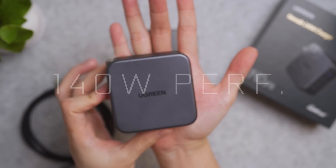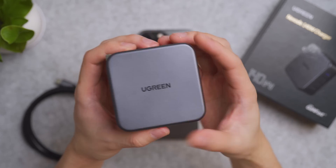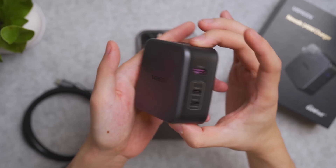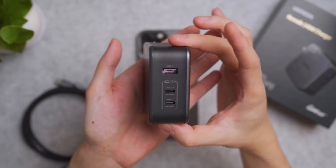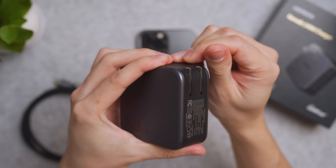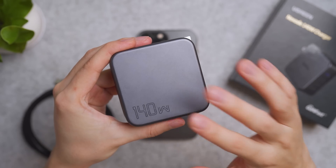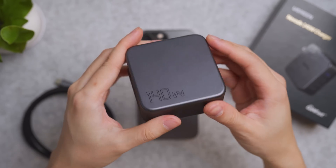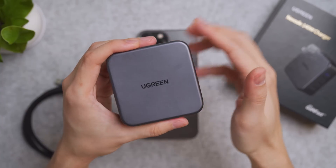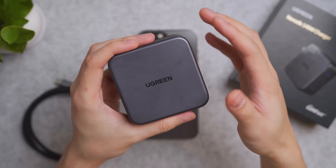Next is the Nexode 140W wall charger. It is palm-sized, and despite its compact appearance, I can feel some weight to it — it's densely packed with components thanks to GAN technology. On the very front you have the USB ports, and on the back are integrated US prongs that flip out and hard-snap into position. It has the same gunmetal color and matte finish as the mini 45W, making it one of the better-looking compact GAN chargers on the market.